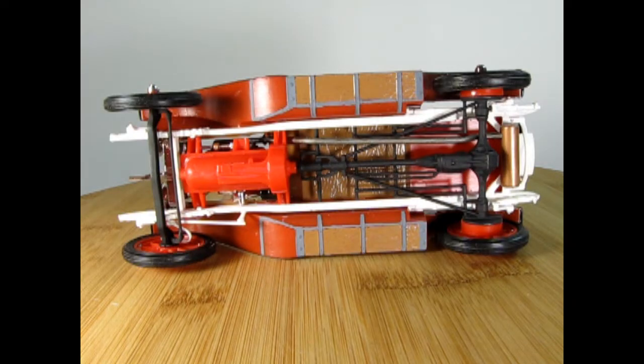Here's the Stutz Bearcat from underneath. You can see the interesting oil pan, which also includes the clutch and flywheel. Then it goes back into the drive shaft, which has the torsion bars heading out to the rear axle. There is quite a lot of mechanical brakes going on here, which look really heavy, and then it's got a two-speed style rear axle.